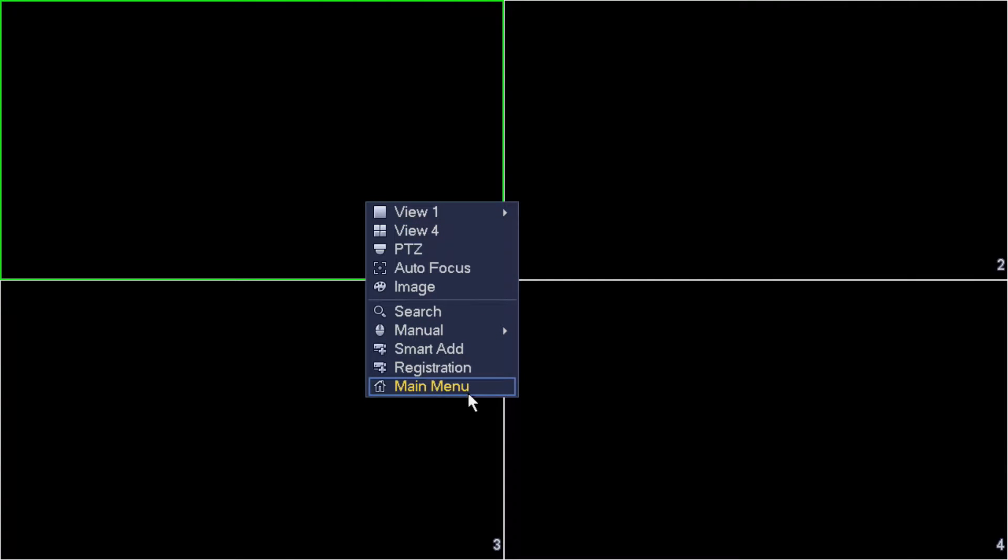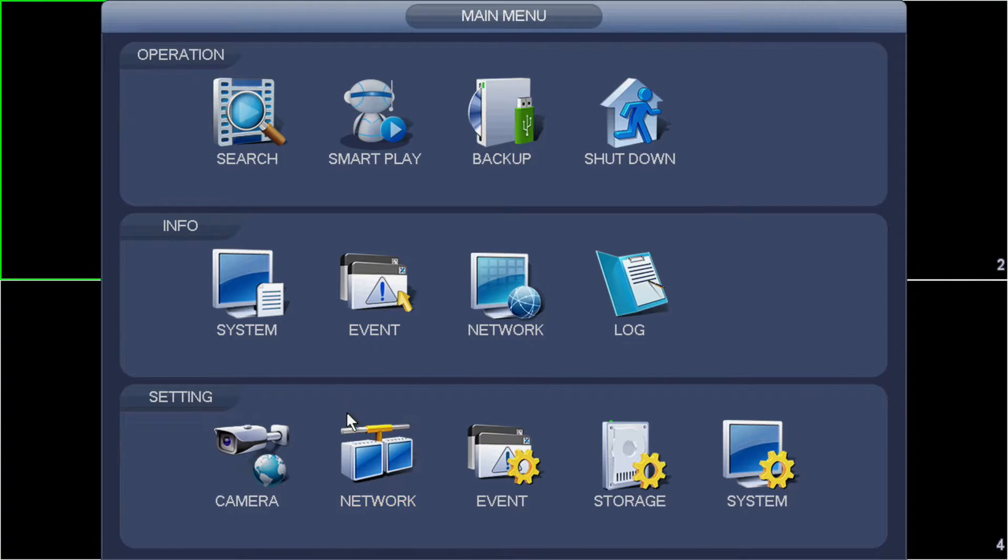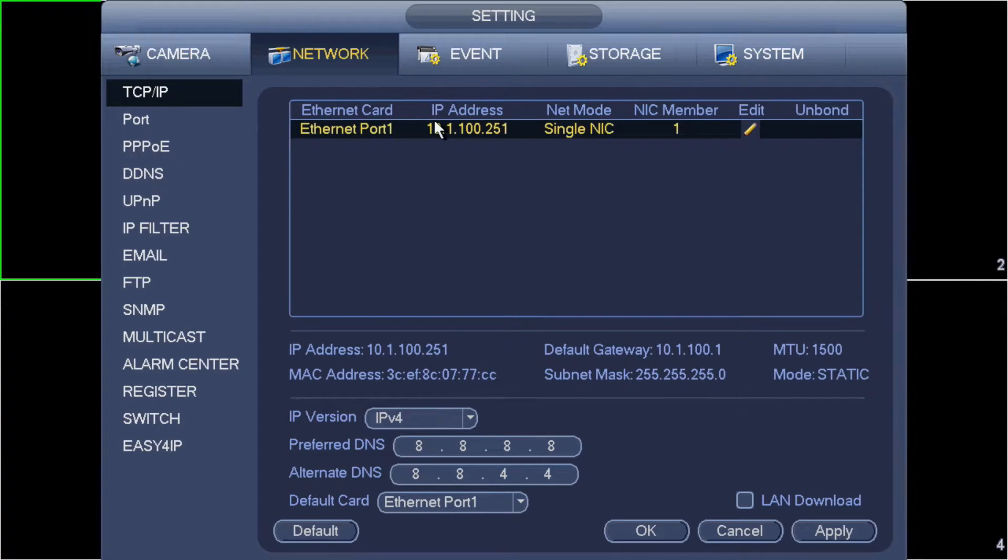Here we are looking at our spot monitor recorder. The first thing I need to do is select main menu and log in. I'll jump straight into it. We go to system and in here we need to set a static IP address — not strictly necessary, but a good idea. I've set it to 10.1.100.251. Ensure that it's within the same range as the IP address you've set on the main recorder. Keep in mind that both IP addresses need to be within the same network range as your router if you hope to access them via the internet.